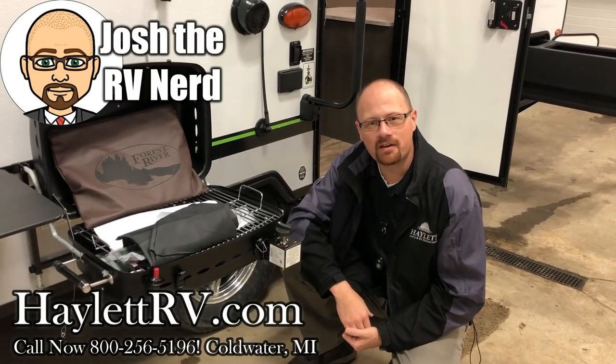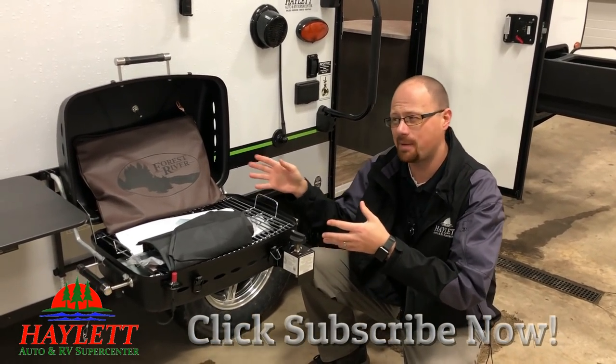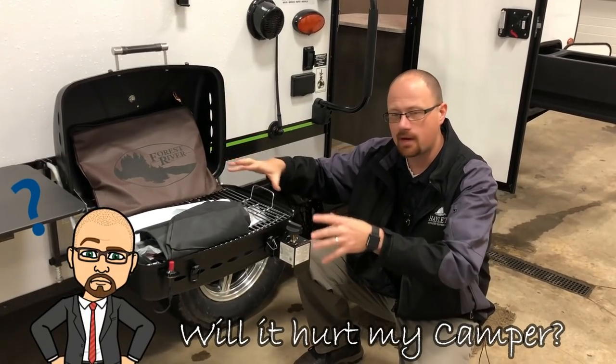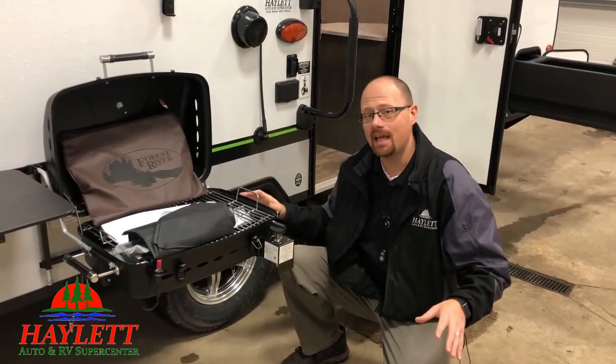Hey guys, Josh RV and Erd here at Hayland RV of Coldwater, Michigan. A lot of campers have these little side-mount BBQ grills, but a lot of people are kind of spooked — they think, is it going to damage my camper when I'm cooking over here with fire? Well, first of all, they don't produce that much heat, but secondly, we can eliminate any concern.